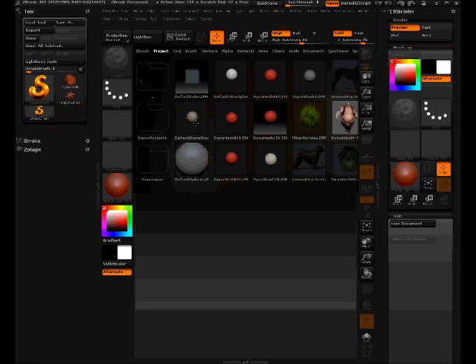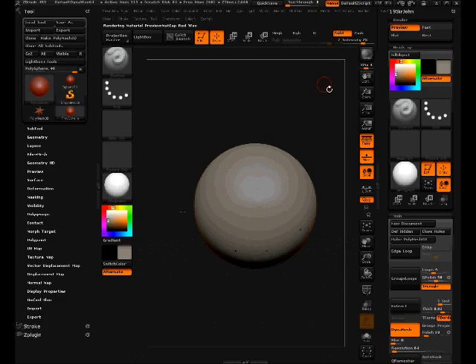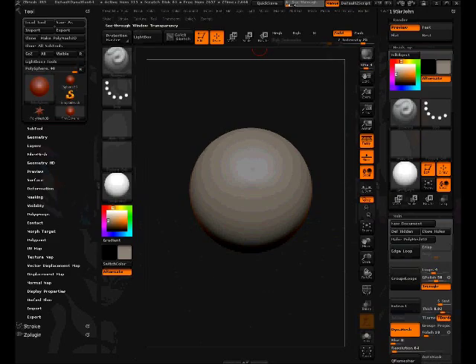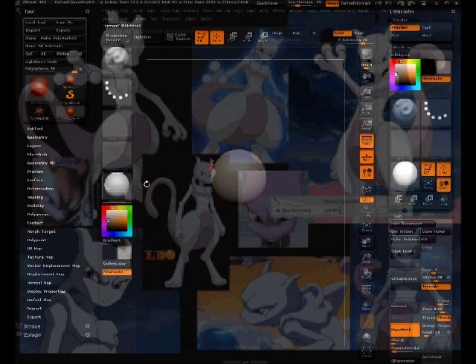I already took the liberty of gathering references to save time. I gathered references from Google Images. You can see them by taking down the see-through so you can see through it. Let's get started — I'm going to begin by sculpting the head of Mewtwo.